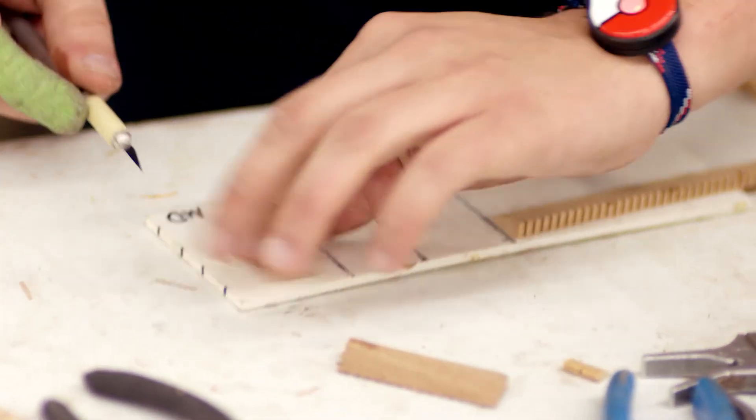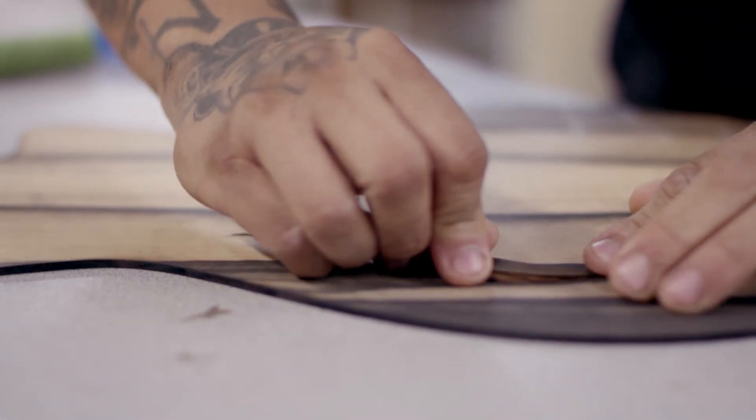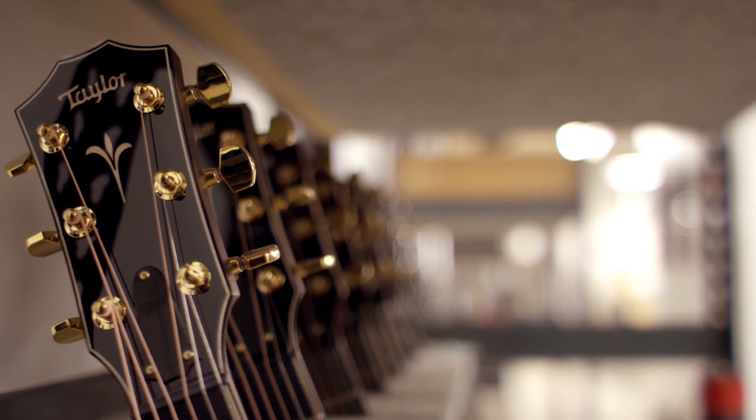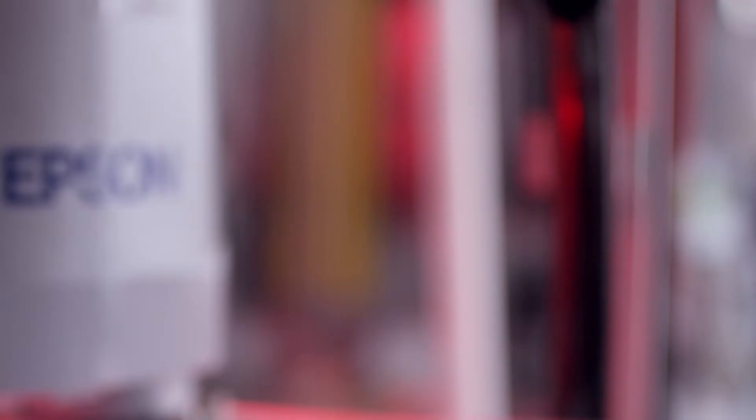The way I see it, we're going to have to continue listening to the craftsmen and looking at new technologies that are out there, and continuing to marry the two. For us, I think that's going to happen well into our future. Our logo says Taylor Quality Guitars — we take that very seriously.